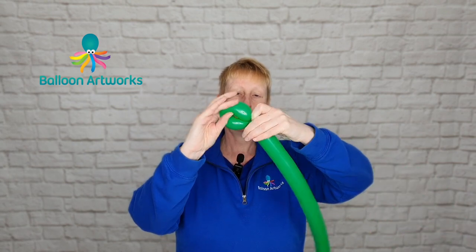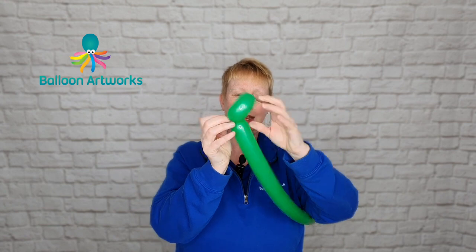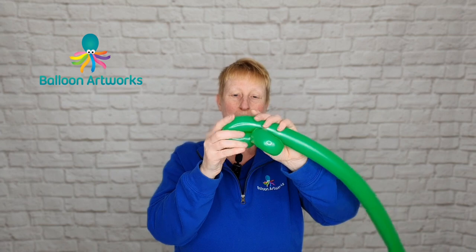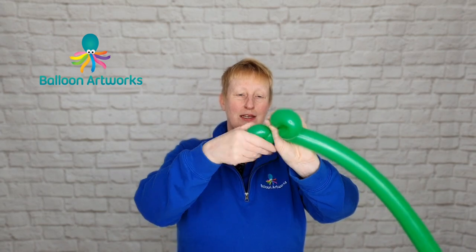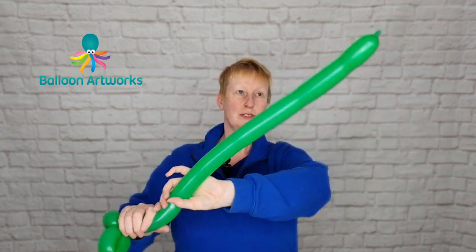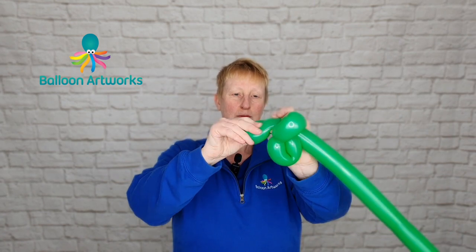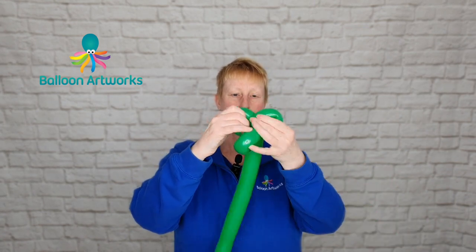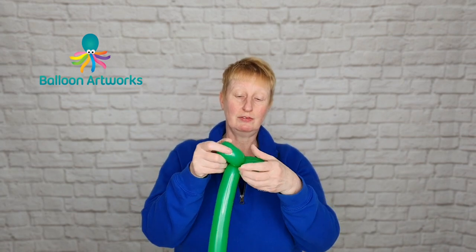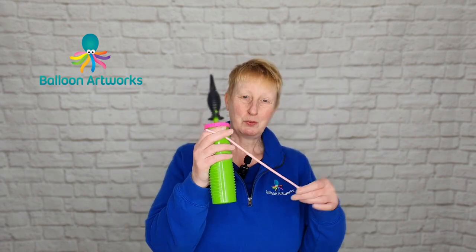Make a loop of about four fingers and cast that neck and nozzle through. If you've been following my beginner's twisting series, you'll know how to do this. So we're skipping through this — another loop of four fingers. Give your balloon a squeeze to send the air to the end, and then a third loop of four fingers. If they aren't exactly even, don't worry. It's not critical, but that's what you end up with.